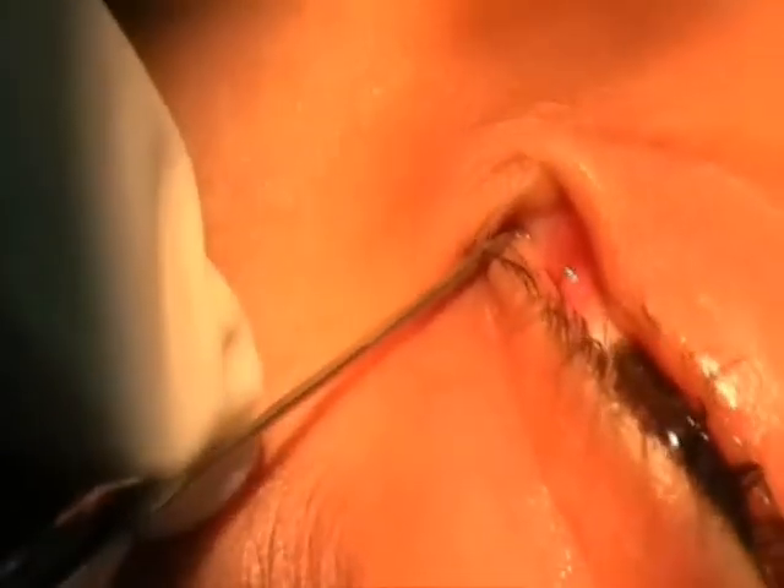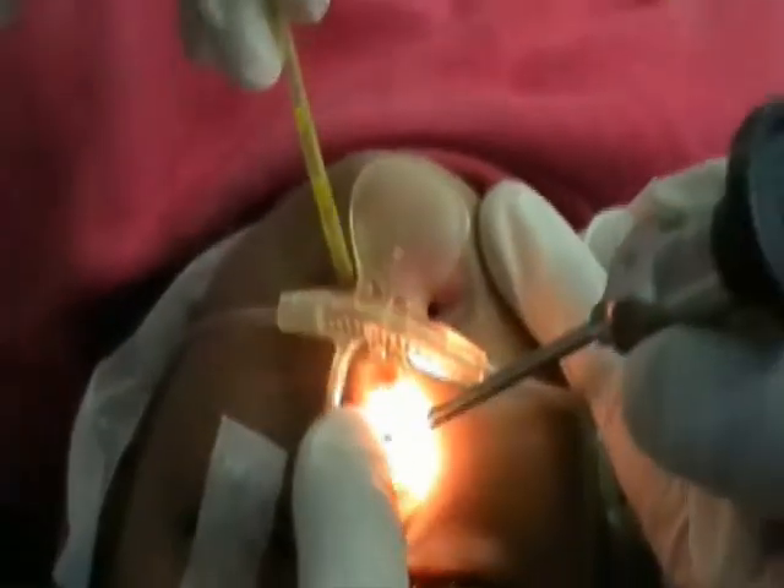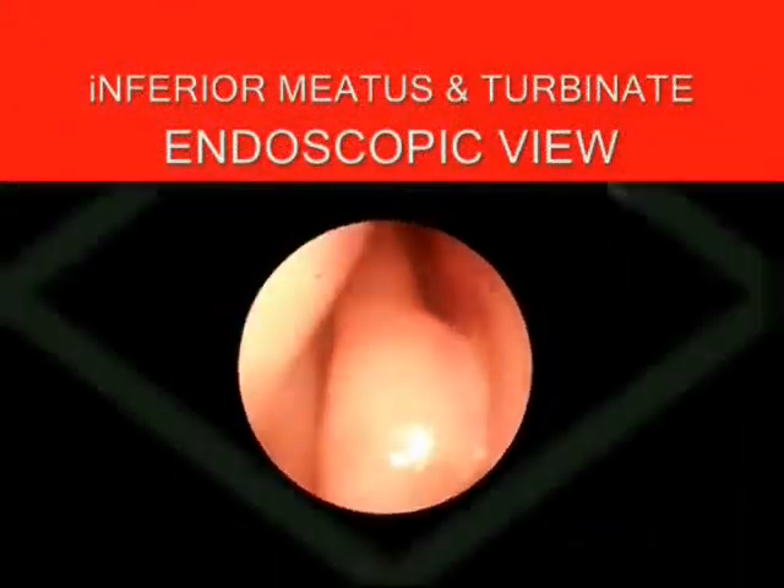The next 8 millimeters are pushed into the bony nasolacrimal canal. You can retrieve the dye using a suction cannula or by inserting the endoscope in the inferior meatus and retrieving the fluorescent dye from the inferior meatus.